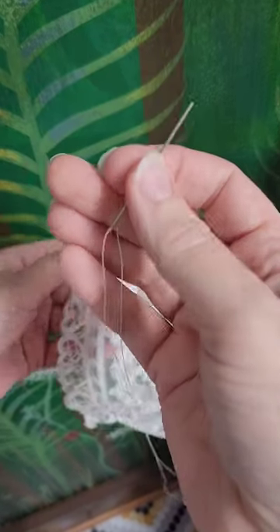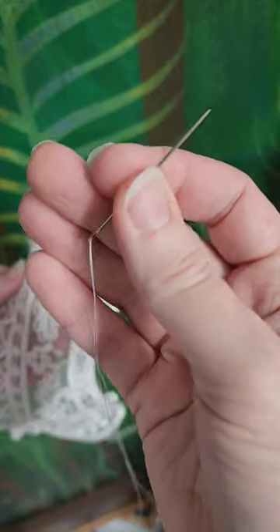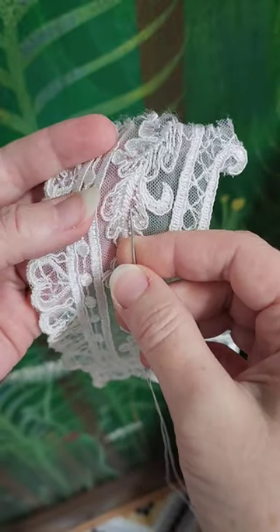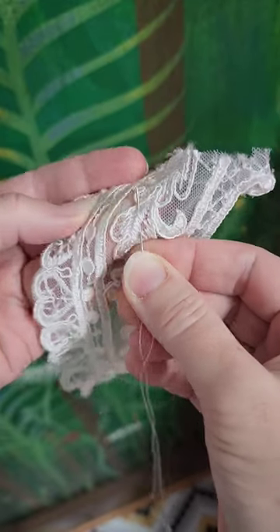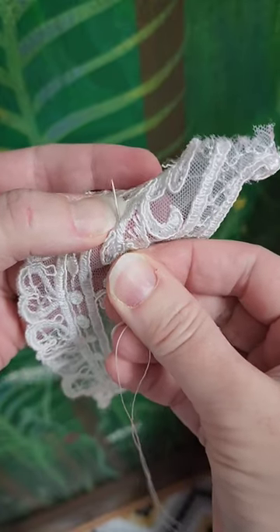So you guys know I love my size one sharps for sewing bridle. They're just so strong and they work their way well through silk, taffeta, mikado, thicker laces, what have you. But perhaps you are reluctant to make the switch to that size because you feel like, because of the thickness of the needle, it's a little bit harder to get it through the lace.